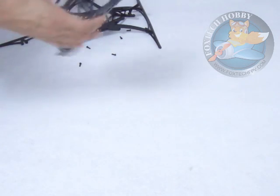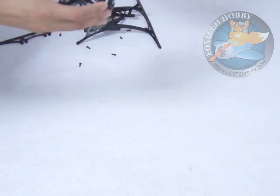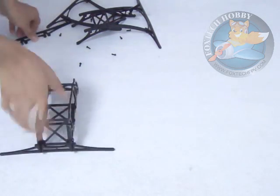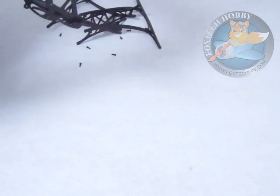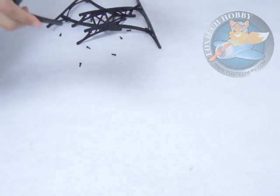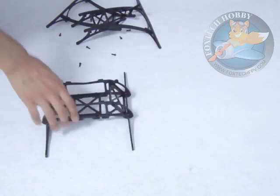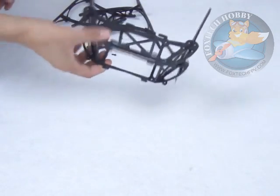Here we can see some smaller landing gear. Put it in on this side. Now you get a smaller landing gear, and it's still very strong and much reduced windage.